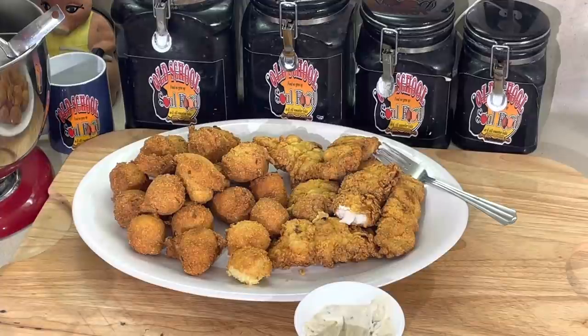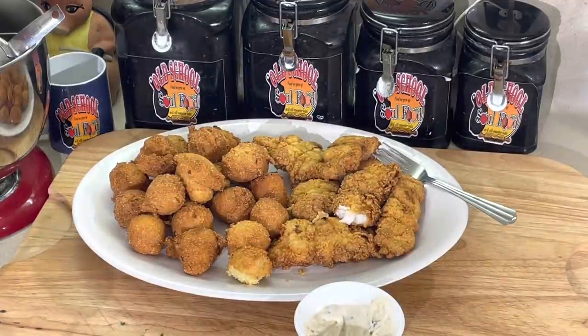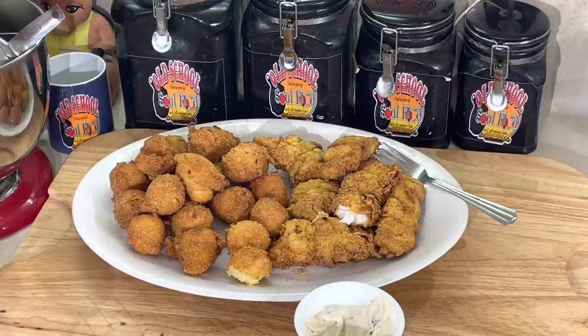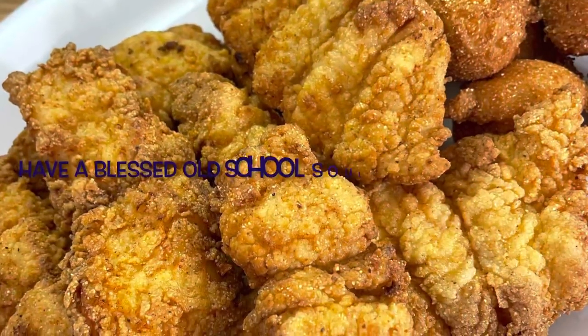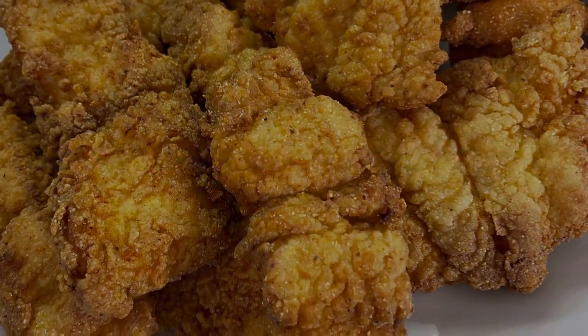If you like this video, please share, please comment, please subscribe, and follow my social media accounts — Facebook, YouTube, Instagram, Twitter, Twitch TV, Pinterest, and OldSchoolSouthFood.com. Remember the hashtag 2022, helping others with a purpose. Old School Soul Food. Until next time, have a blessed Old School Soul Food day and I will see y'all in the next video. Love y'all. Bye.